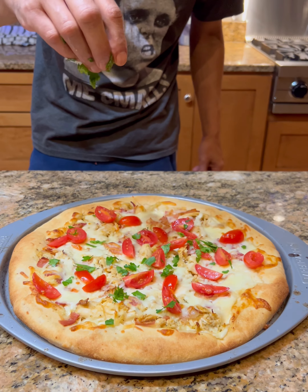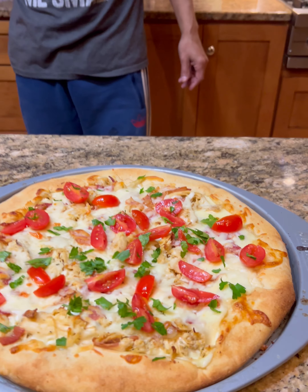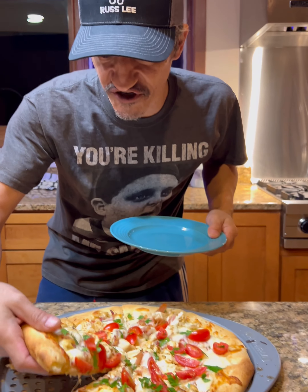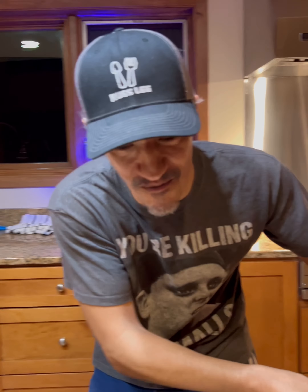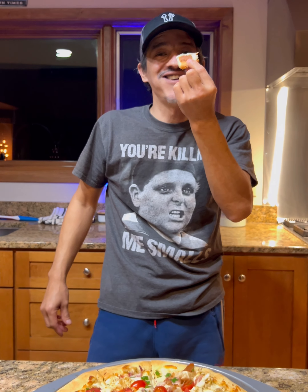Would you look at that — chicken alfredo stuffed crust pizza! Easy, and cheaper than going out to get it. We're just gonna grab a piece of the pizza — look at that! Bon appétit. What's not to love — chicken alfredo pizza with stuffed crust. Do you eat your pizza from the crust or the front? I do the front. Mmm, y'all need to get out there and make this!